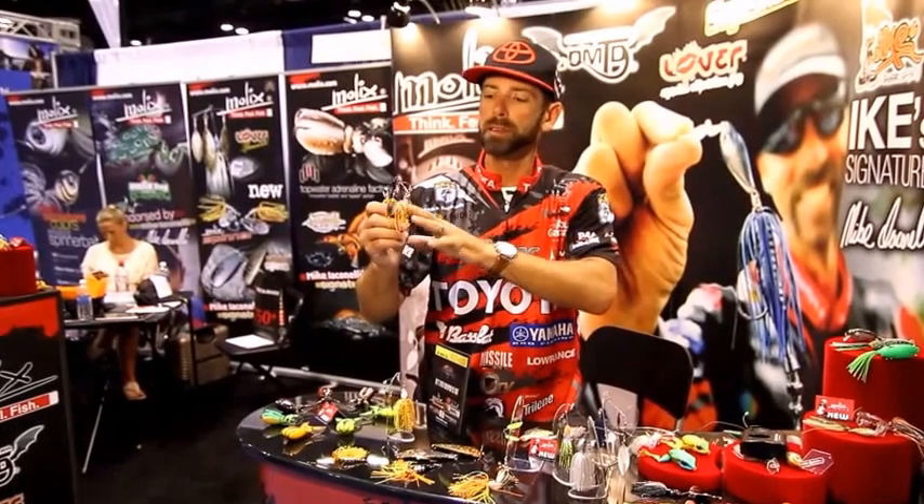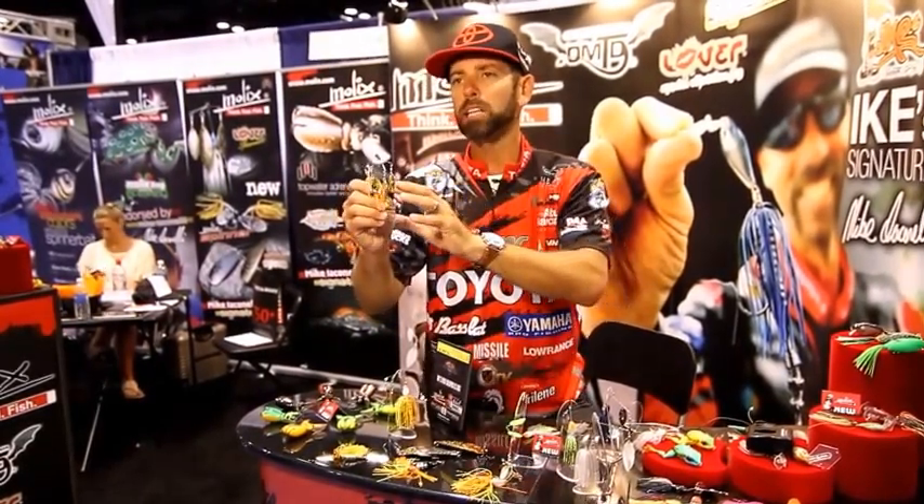Nick Iganelli back here at the Mullix booth at ICAST 2015. I've got probably the coolest new spinnerbait style lure out here on the floor. This is the brand new Mullix Lover Spinnerbait, and it's super unique because this is what I call a hybrid spinnerbait.